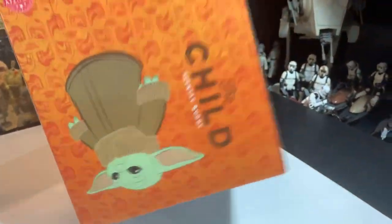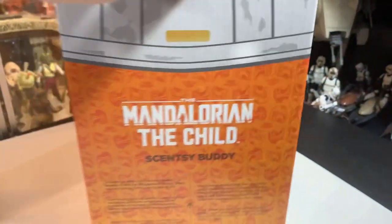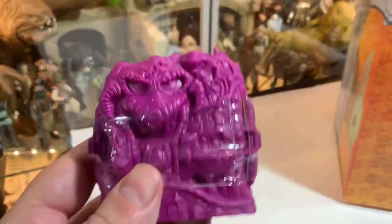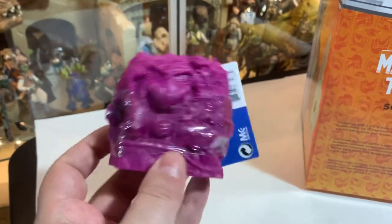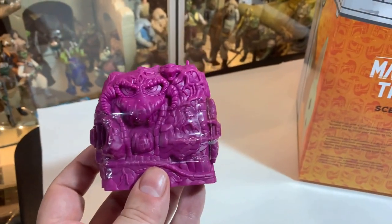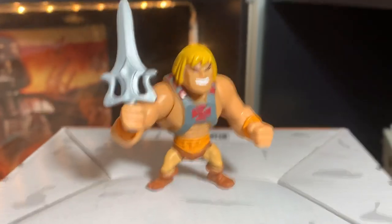We're gonna see what it is — my mom gave this to me, not sure what we got going on here. But one plush Scentsy Buddy. Before we get into it, let's check this out real quick — I got another Masters of the Universe mini blind box, we'll crack it open and see what we got real quick.